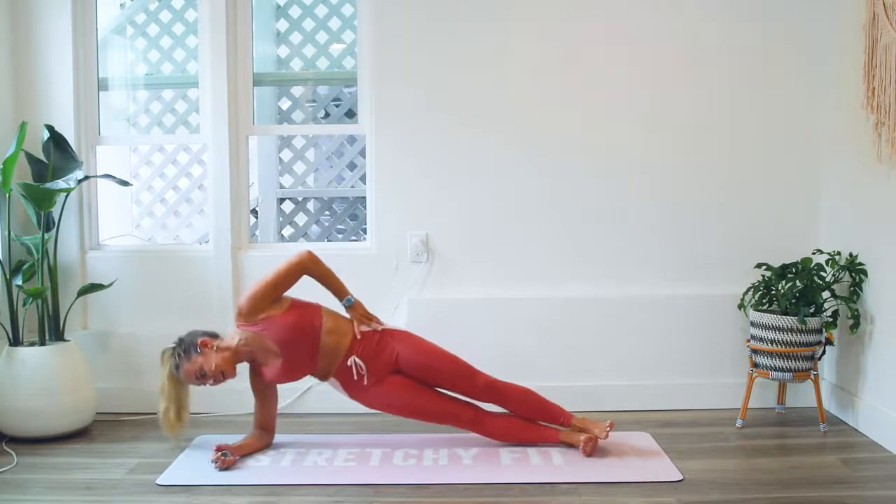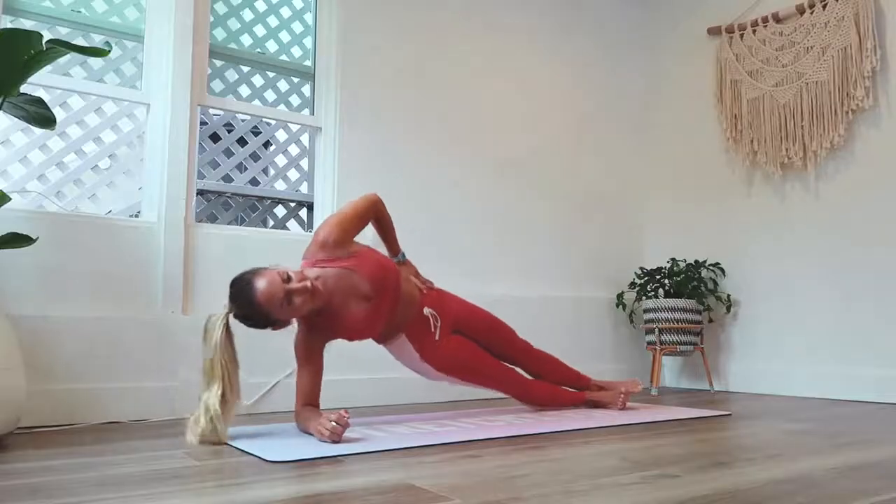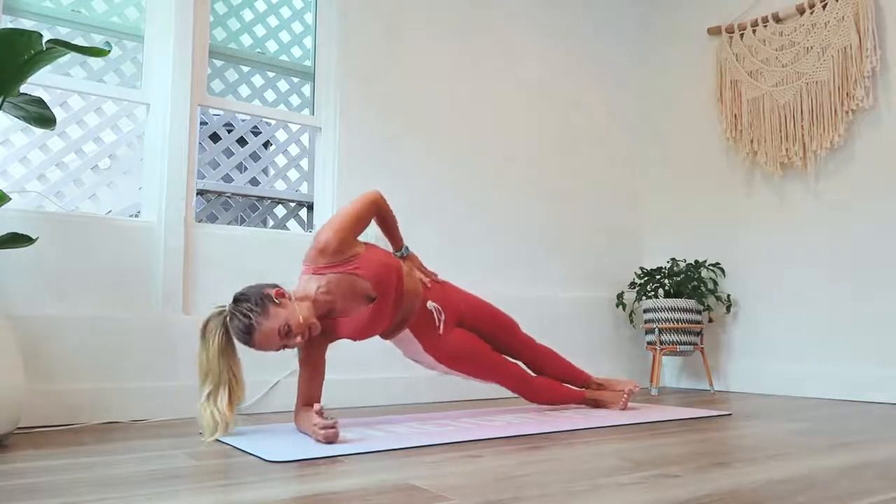You're already pretty far. We're at 30, so we're doing 20 more here on this side, then we're going to switch sides for our total reps of a hundred.